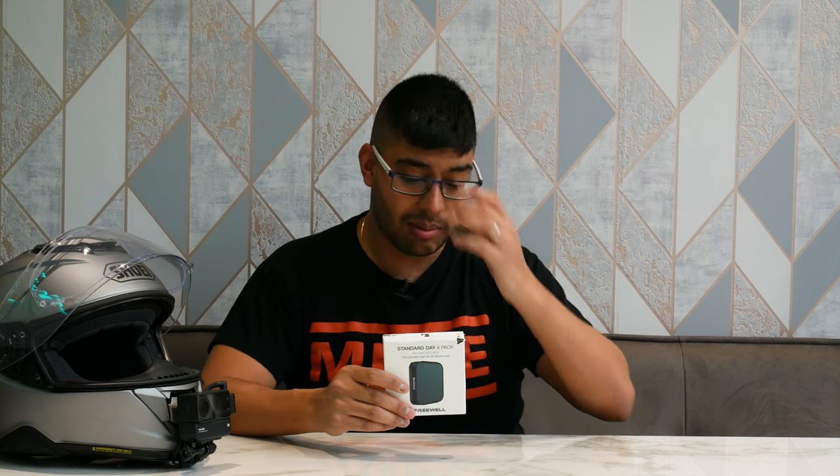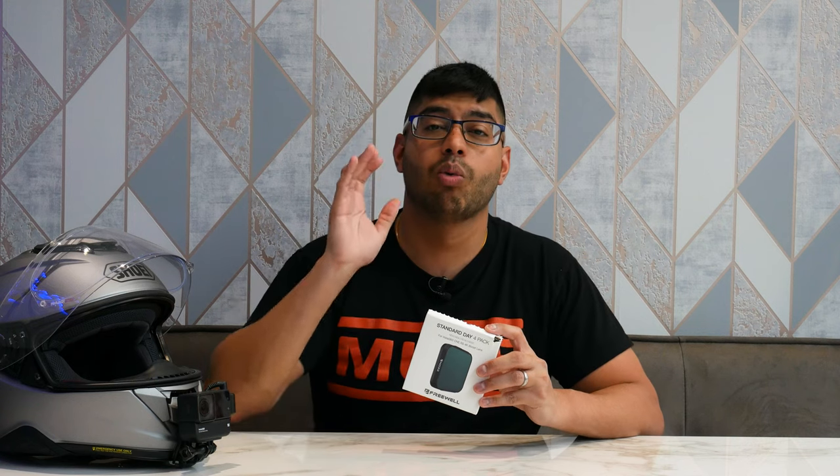Depending on where you are and what your shipping cost is, it's quite expensive, but you do get all 4 ND filters with this. These have been long awaited - they've already had them out for the One R but this is the One RS boost lens version, not the 1 inch sensor, and that's what they fit.